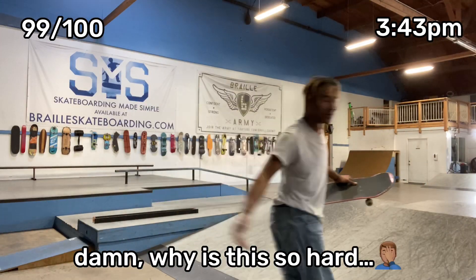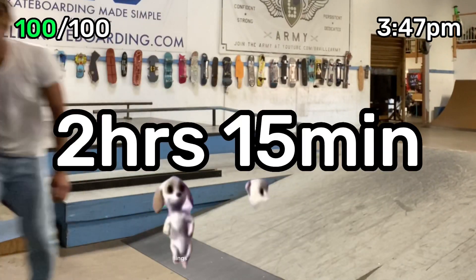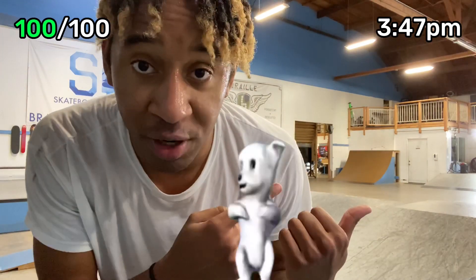Damn, why is it so hard? I tried dipping, he begged me to stay — baby I'm not staying, I just wanna play. Hope you guys enjoyed this video. I'm gonna go get that drink of water. I'm actually going down right now, couldn't make it to the glass of water.